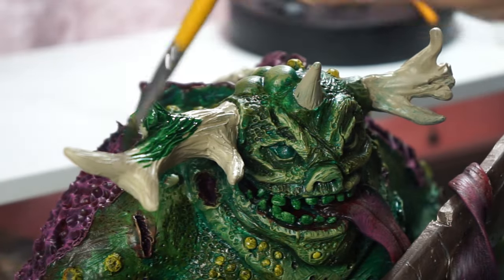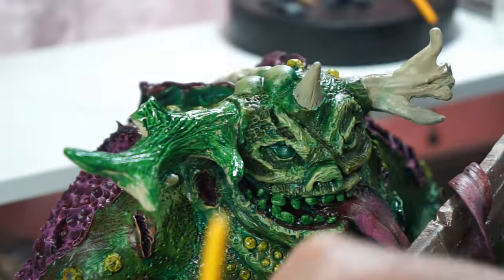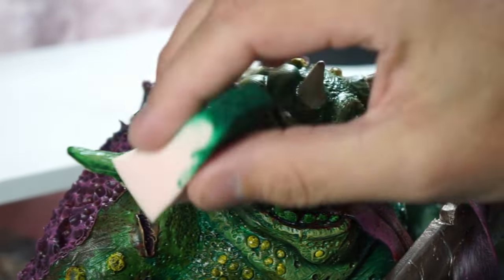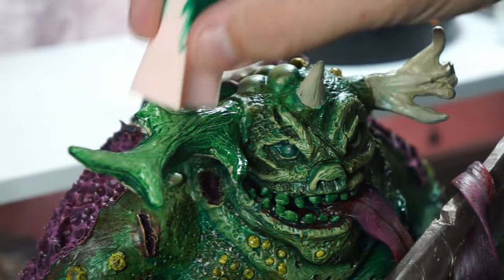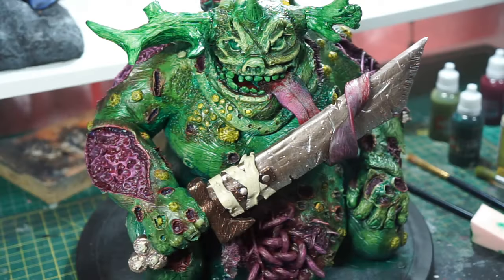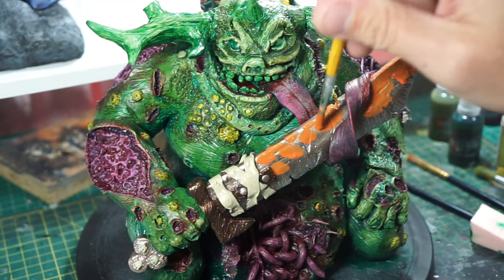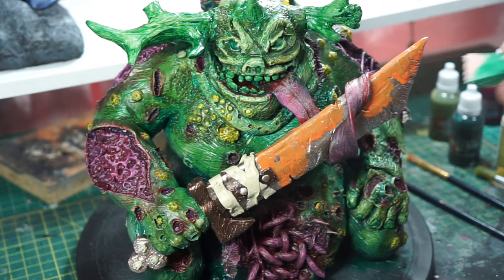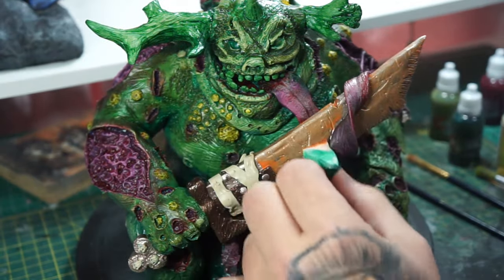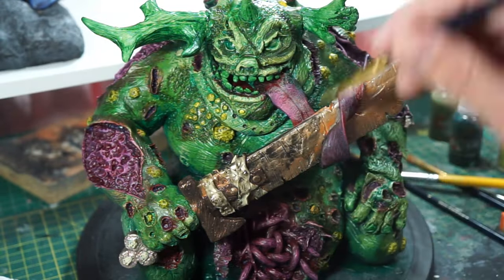Now that's done, we're going to come back to the horns and we're using another contrast paint, going over everything, and we are going to dab off the majority of the paint afterwards. We've got our little sponge and we're just going to dab off all the thicker areas. Now back to the blade again — we're going to use this dry rust colour and just haphazardly go over it, and again we are going to remove quite a lot of this paint in a moment. We're sponging off the majority of it, then letting it dry and going over with a bit of blackwash just to blend everything in — brings it all together.